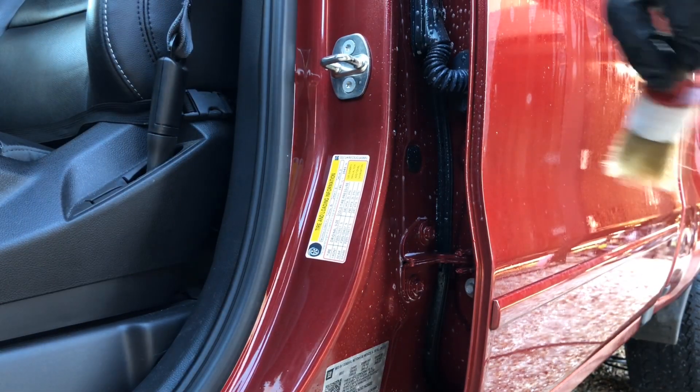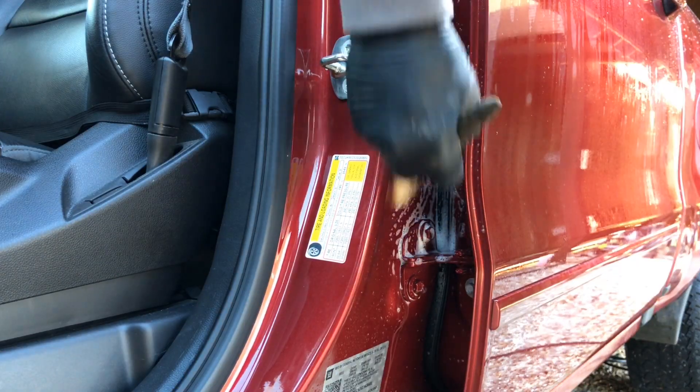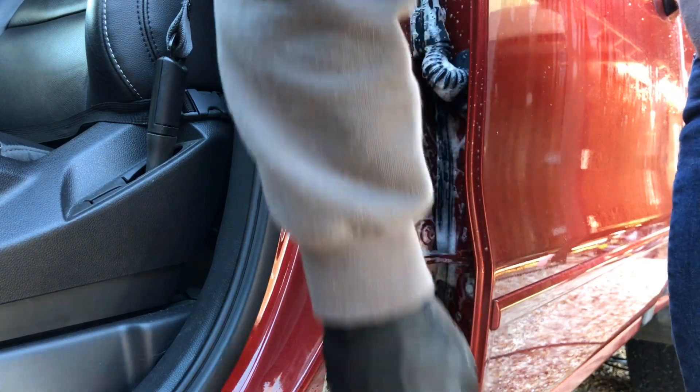I'm going to get into the cracks, crevices, the emblem, the corners. Right in here there's all this rubber and the hinges a little bit, so we just have to get those with the brush. The dirt becomes loose and then we're going to pressure wash it off.